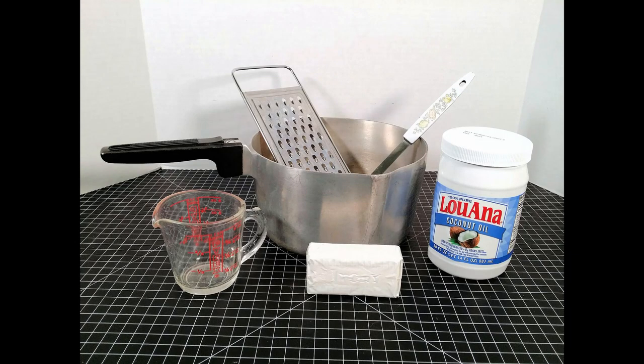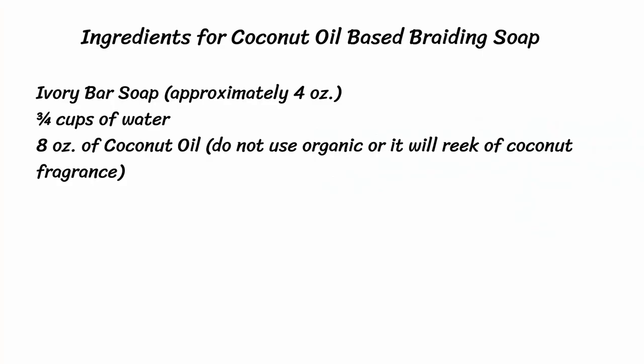The last soap we're going to make is coconut oil-based soap or conditioner. You can see the picture of the coconut oil I used — it comes in a fairly big jar and a double pack at a good price, and it's great to cook with also. You can get it at larger stores or Walmart. The ingredients are the ivory bar soap, three-quarters cups of water, and eight ounces of coconut oil. I would say don't use the organic variety or it will really reek of coconut fragrance and you might not want your leather goods to smell like that.